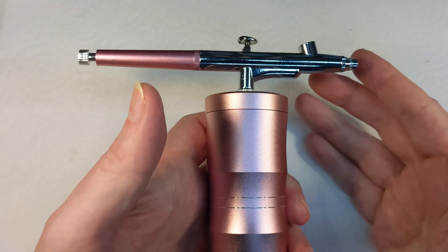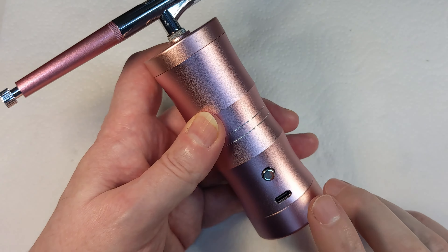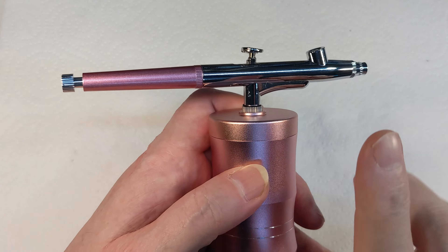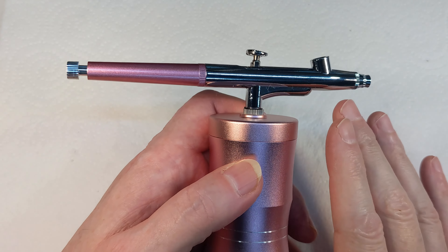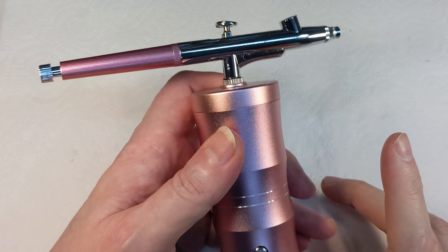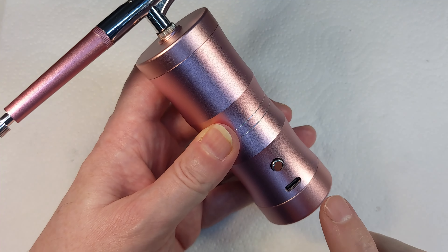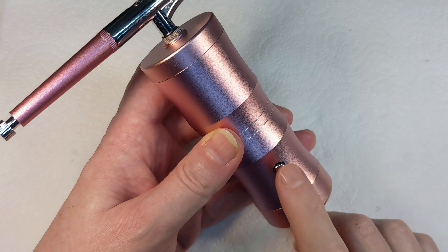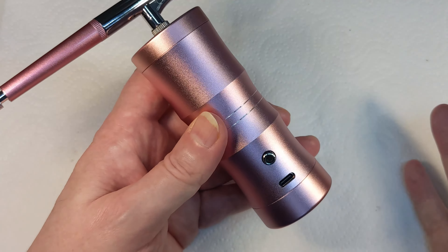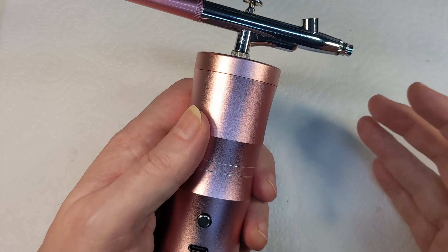It's got some weight to it but it's not terribly heavy. It charges via USB. One slightly annoying thing I found - I haven't actually painted anything with this yet, I only put some isopropyl alcohol through it to make sure it worked. If you plug a cable in to charge it, you can't switch it on. So if the battery goes flat you basically can't use it until it's charged, which is not the end of the world but worth knowing.